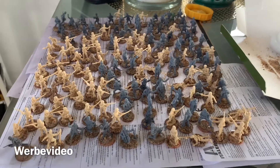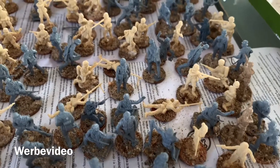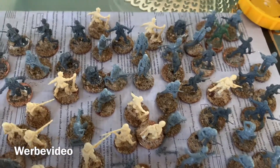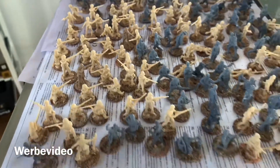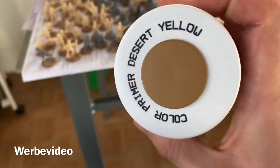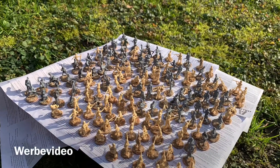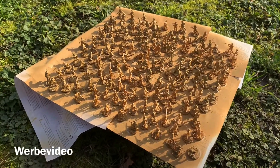After about an hour, I finished all the basings. As you can see, all bases are properly covered with some sand — some more, some less. Whatever is not properly glued by the wood glue will be held together by the primer. The next step is applying the primer. I'll be using a Desert Yellow from Army Painter. Here is the final result after spraying them outside.